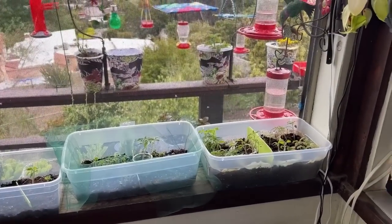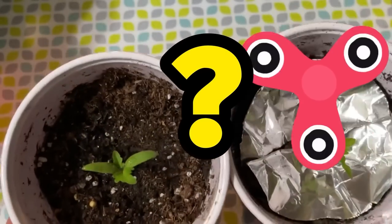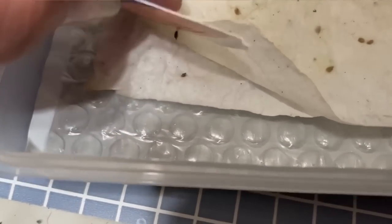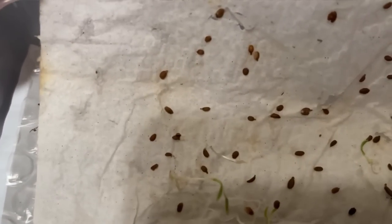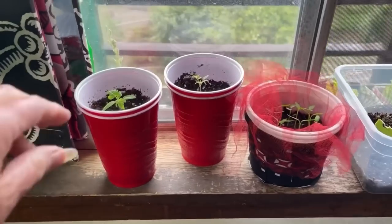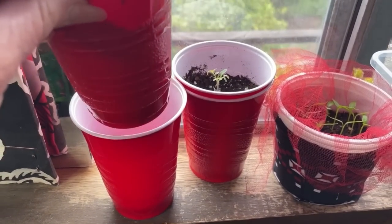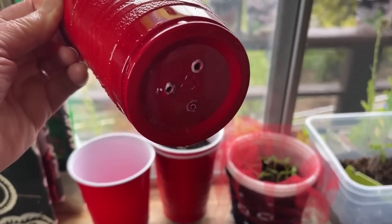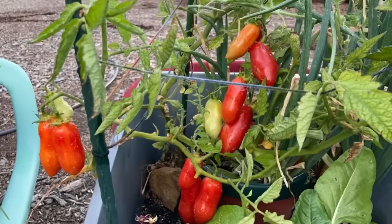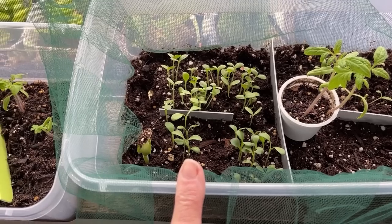Today we're going to go over so many different methods and ideas and ways to start your seeds to make it easy, so you'll continue to garden and you can do this all year — whether it's in a plastic bag, a plastic container, in a shoe box, in food containers, red cups, or the two-cup system. You pick what will work for you so you will garden all year and start your seeds anywhere, then move them outside to grow beautiful, healthy plants for you and your family.